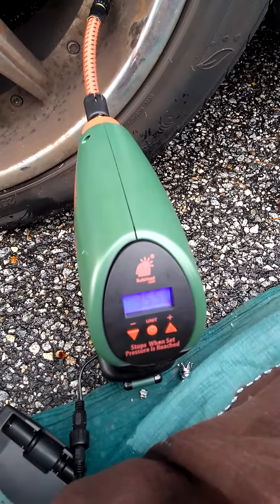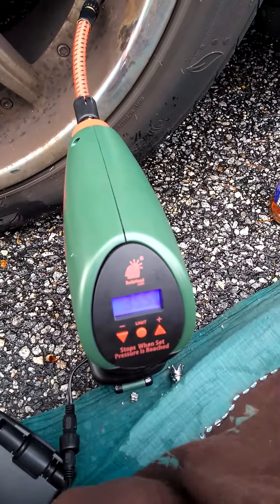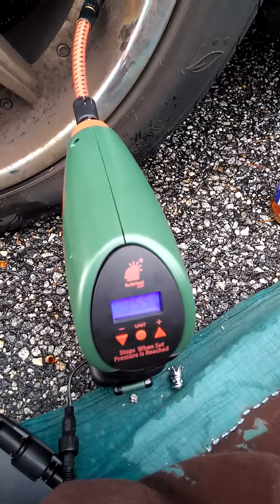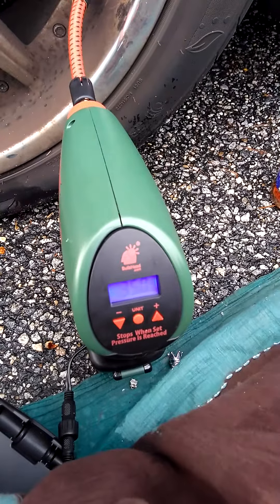It's working and you set it down. You don't even have to hold the button. You can set it down and it will automatically stop at the PSI setting you have it set for.